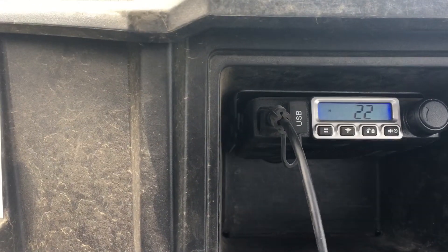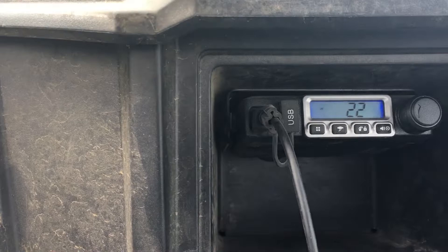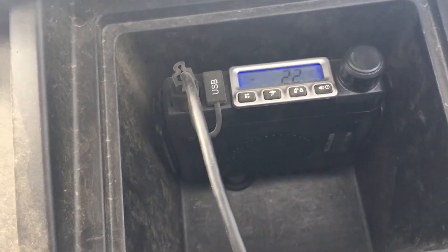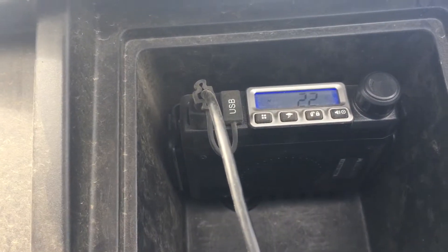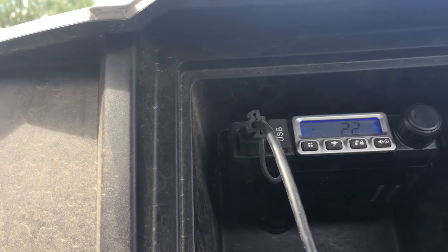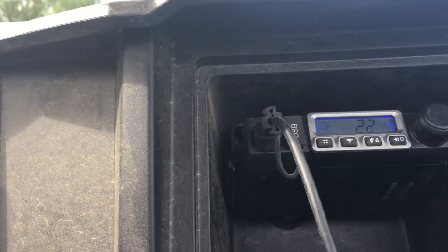It wasn't too hard to get the thing installed. I had to drill a one-inch hole back here for the antenna line, and I also have the power going out the back. I'll open up the hood to kind of show you where that's coming from.